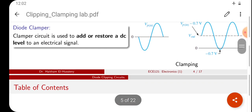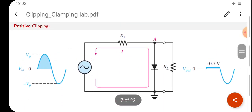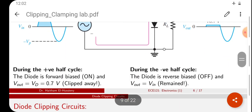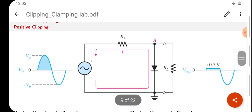Clipper circuits have different types. The two main types are positive clipping and negative clipping. Let us first look at the positive clipper circuit.